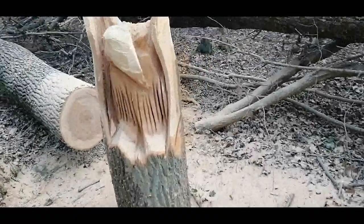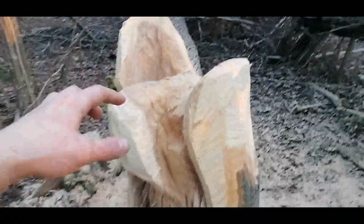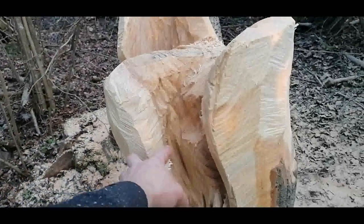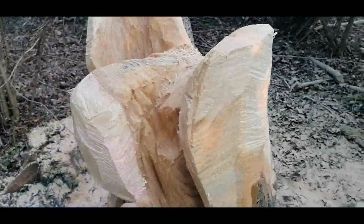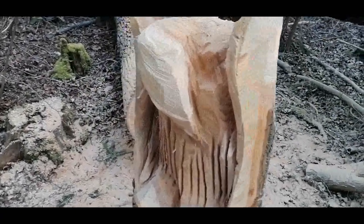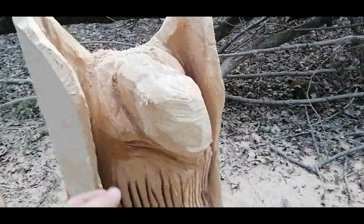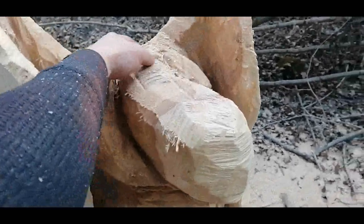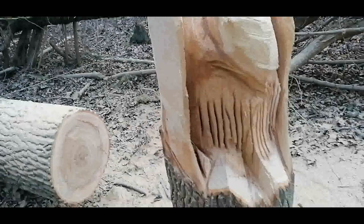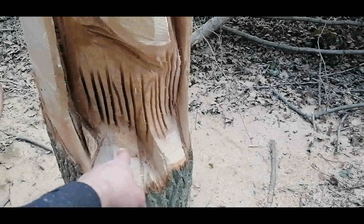And here's the bird itself. You can see the neck will go here, then the head, and he will be cleaning himself. So we will give some life to it. There's the bushy thing that vultures have around the neck. And here are the marks for the claws.